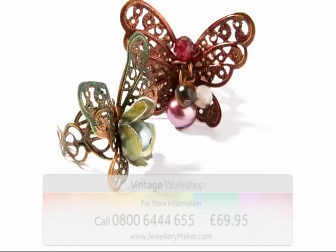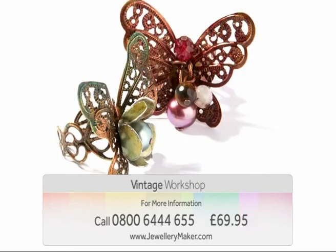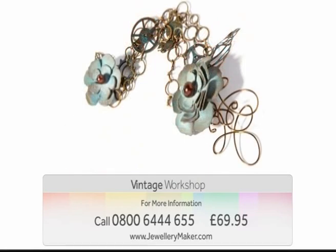All of this for just £69.95. Have a blast from the past and take home some amazing designs. For further information contact our call centre on 0800 644 655.